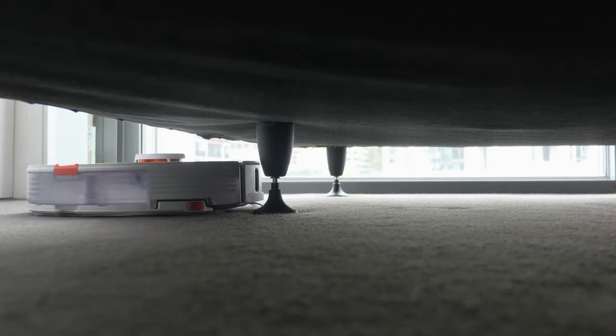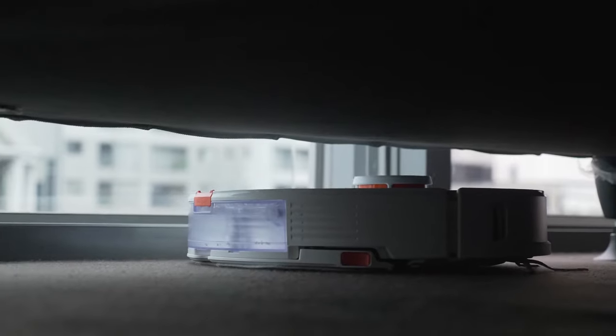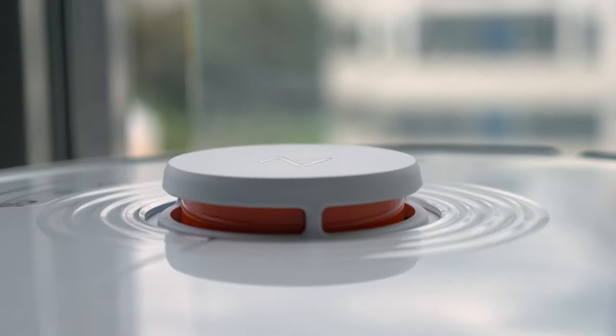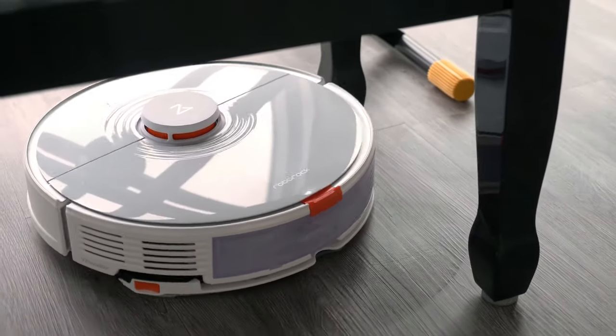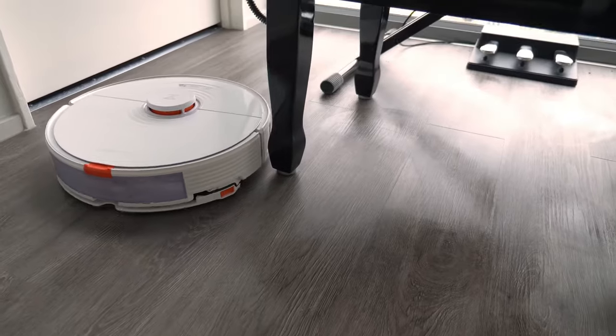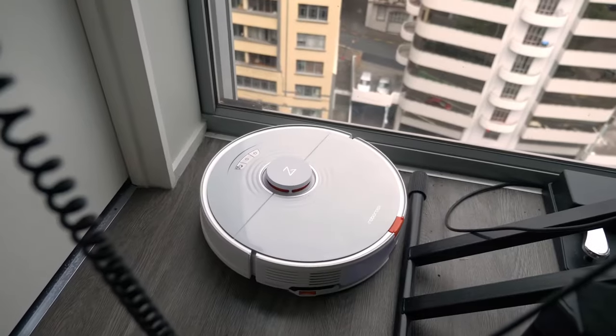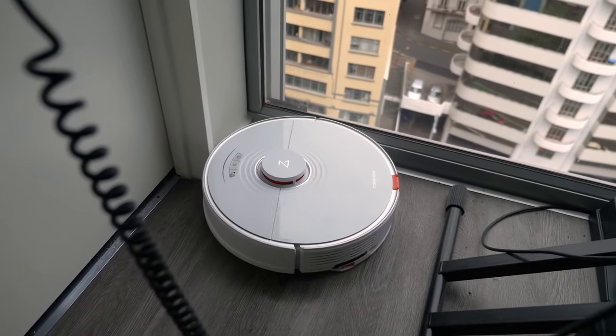Being LiDAR, it works on black carpet, it works in the dark — you don't need to leave the lights on, so you can vacuum while you're sleeping. It's very methodical; it'll cover each spot once unless it has to transit over it again later, and it'll get nice and close to the walls, brushing the side brush up against the wall. Because it's rubber, it does make a different sound — a little bit funny, but not too bad. Definitely not something to concern yourself with.